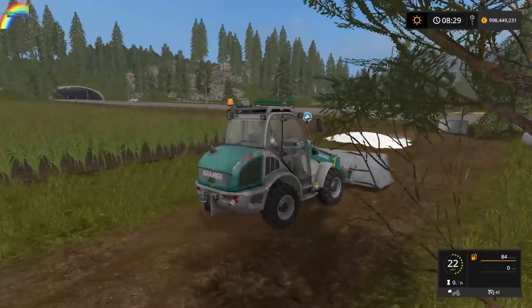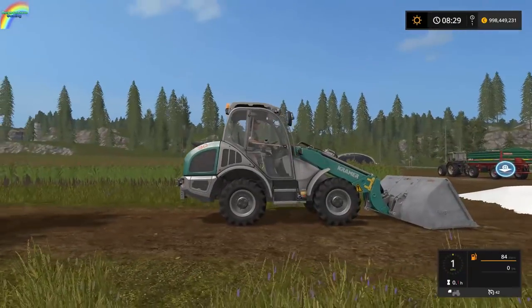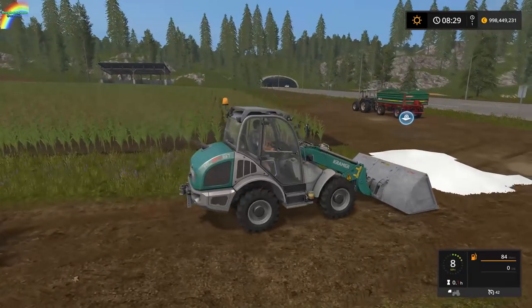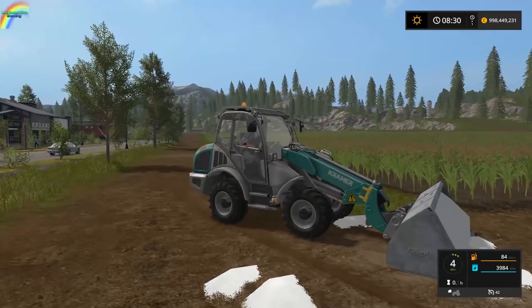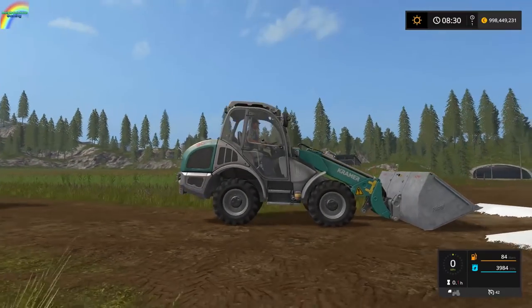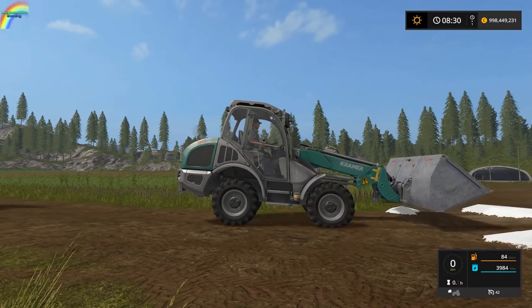These shovels are good — they're good shovels. The textures don't exactly inspire me, but that's a personal preference thing. We're up to 3,984 litres in this 4,000 litre bucket, and this is just going to tip the Kramer, no doubt.